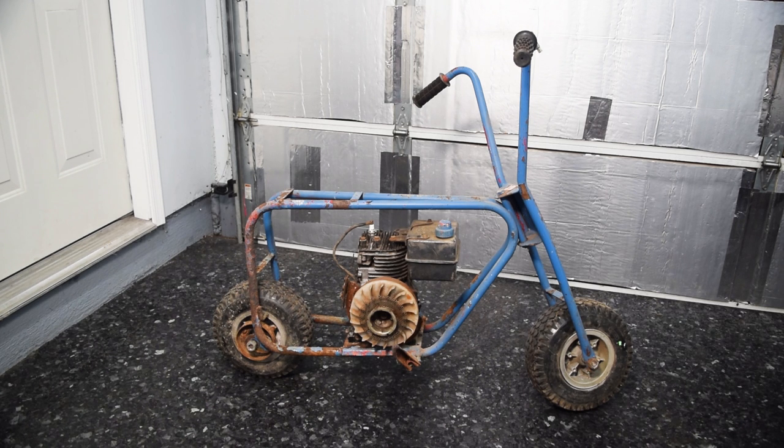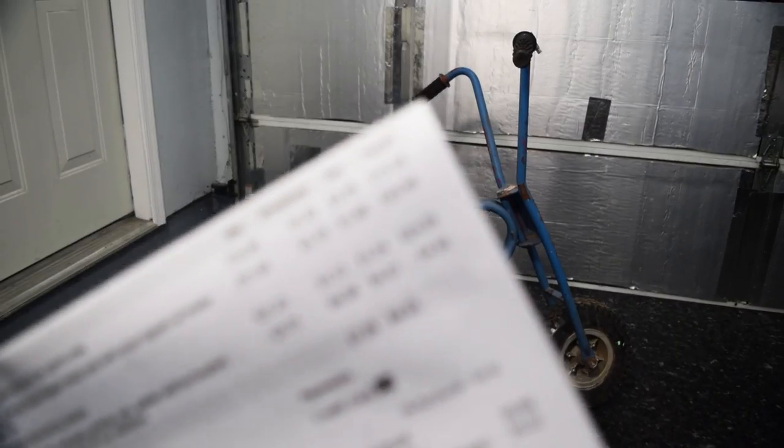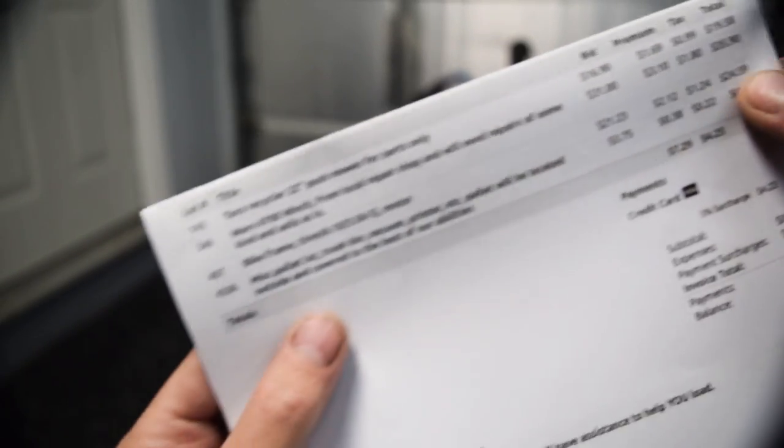Whether you want to believe me or not, I paid $25 for it. I got it at the state auction. I was willing to go more on it, but nobody else bid, so we got it pretty cheap. I'll even show you here — here's the invoice from the auction. It's a 2459 bike frame. I'm super happy with that. That's actually the cheapest minibike I've gotten that wasn't just straight free.